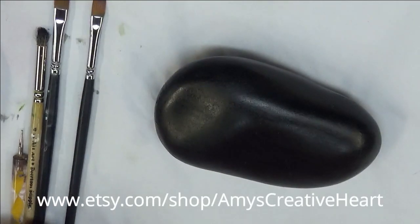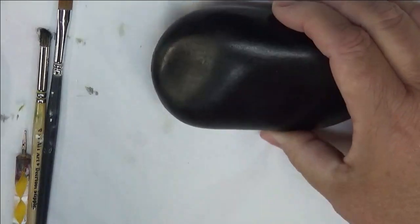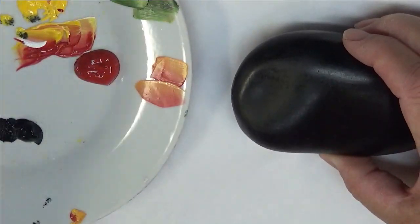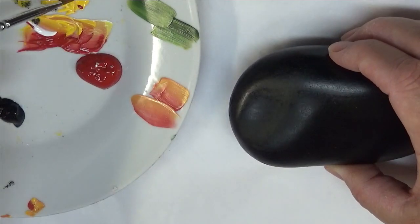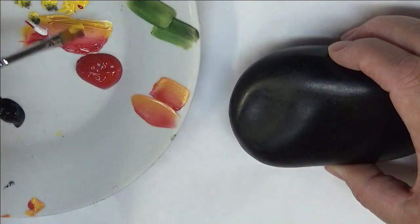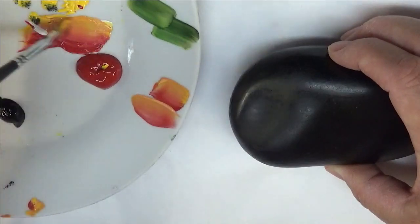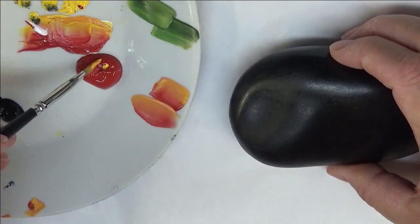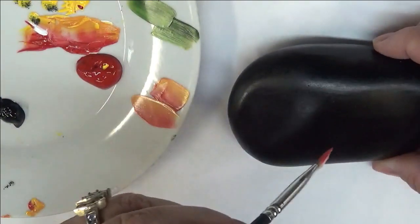I'm going to be using the number two brush to create the designs. I basically just dip one side into each color and then do the blending strokes. When you're doing this, you can actually tip in a third color if you want — sometimes I do that just to give it a little bit more interest.